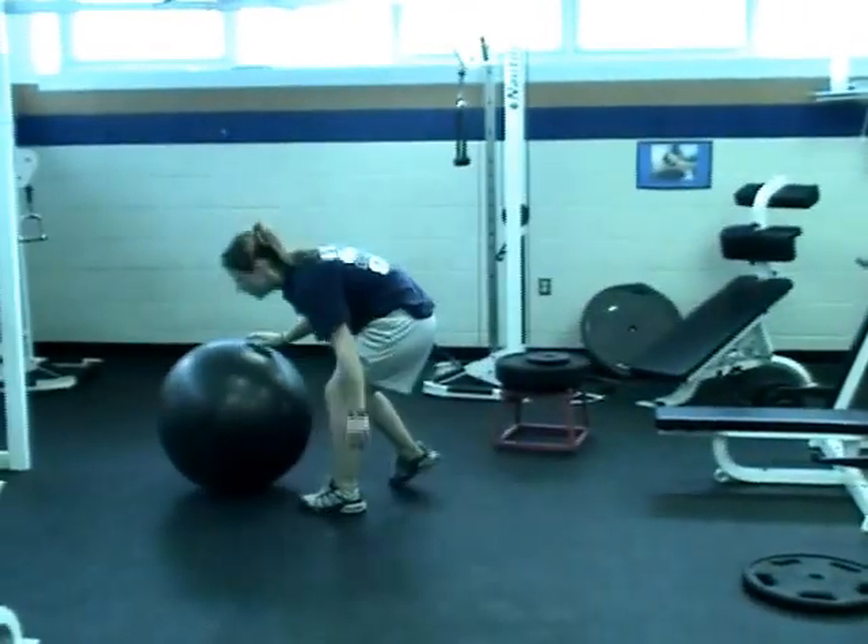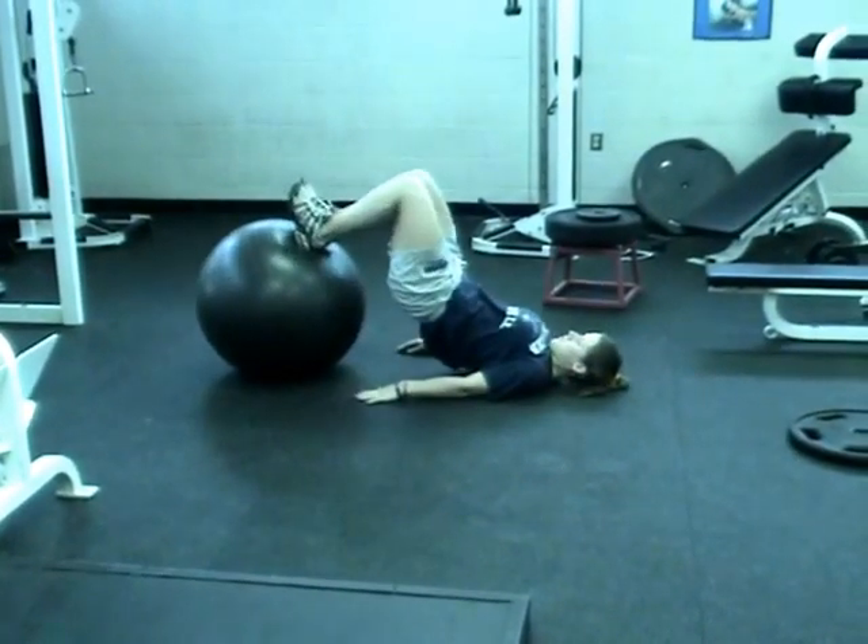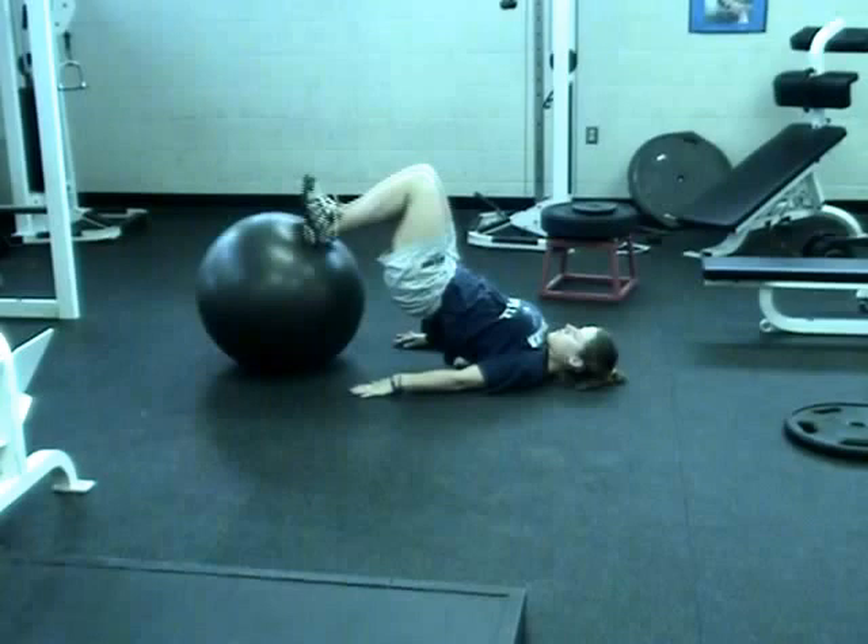The next exercise is physio ball leg curls. Both feet are on the ball, your hips are as high as possible, and squeeze your butt.